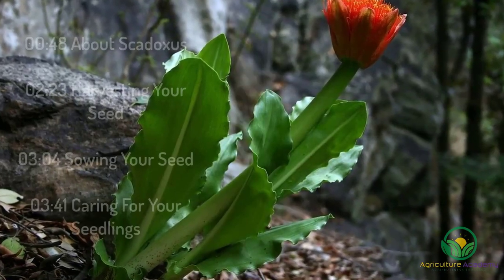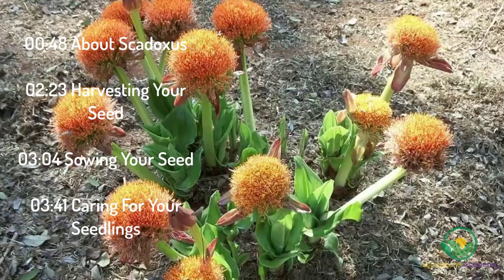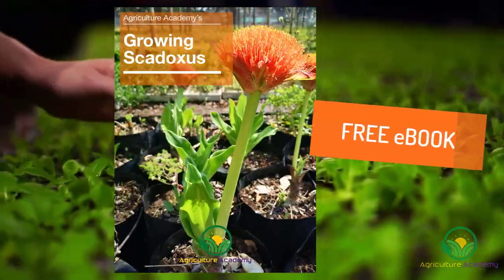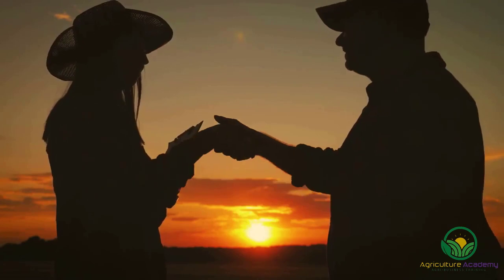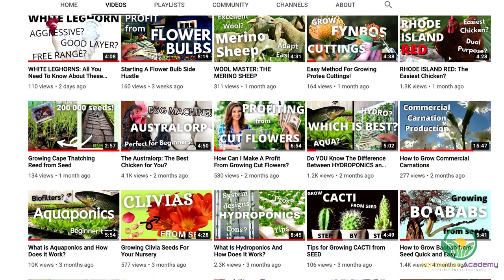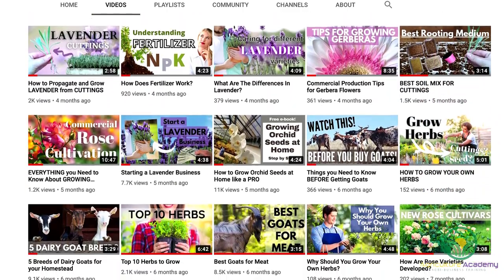Join us as we cover some interesting facts about the bulb, after which we will show you how it is grown all the way from seed to flowering plant. If you like this video, be sure to check out our ebook that covers all of this information. Here at Agriculture Academy, we are passionate about sharing our expert knowledge with you. On our channel you will find videos on plant propagation, tips for starting side hustles, animal husbandry, and everything in between.